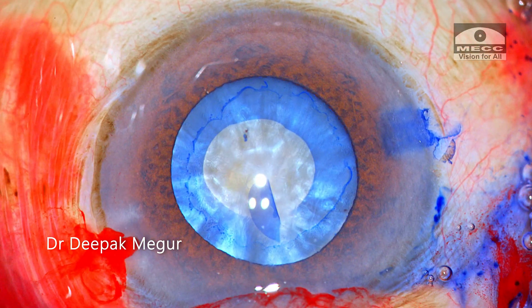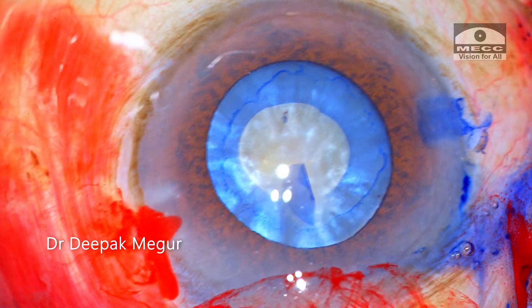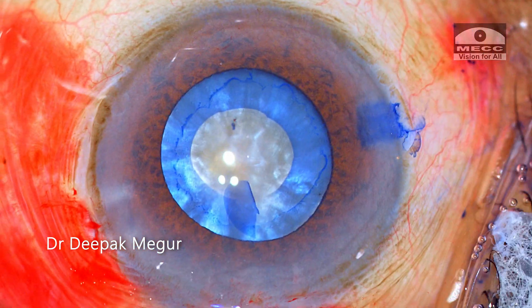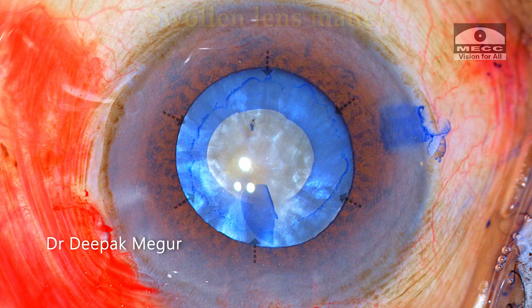Now the most critical part — I need to have a comprehensive decompression of the bag, as the risk of the rhexis running away still exists during the secondary rhexis and capsulorrhexis creation if the bag is not thoroughly decompressed. The swollen lens matter in the peripheral areas is what causes a problem, as does the lens matter which is behind the nucleus. All of this needs to be removed.